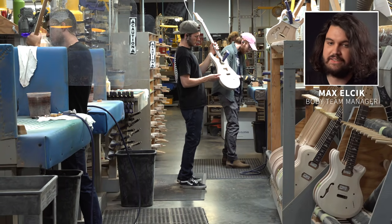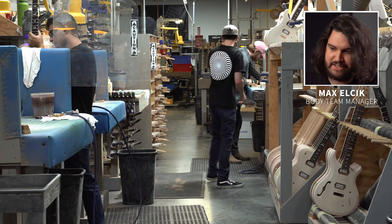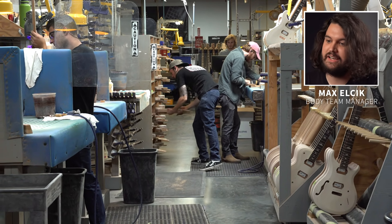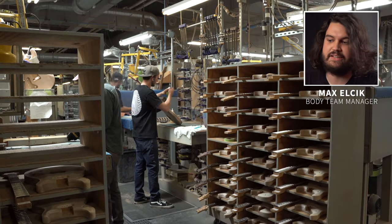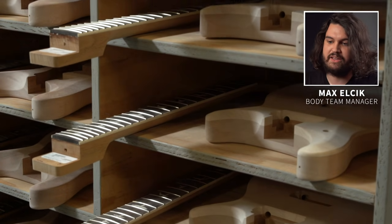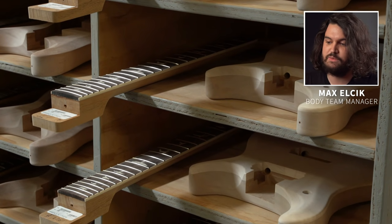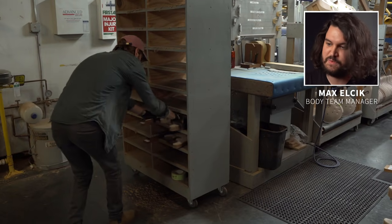Here we are in the woodshop looking at our NBA area. This is smack dab in between our rough sand and our finished sand for the body team. These guys are taking fully sanded bodies and fully sanded necks that have been matched up to orders, and they are going to take them and build them into guitars. It's really where it comes to life and becomes a little bit closer to a usable instrument.